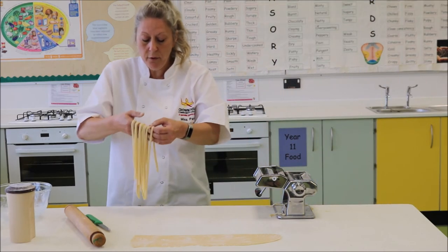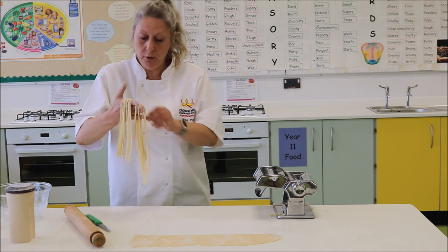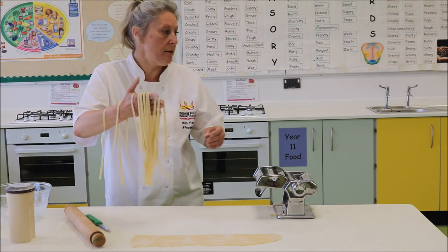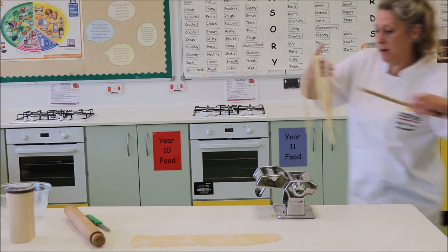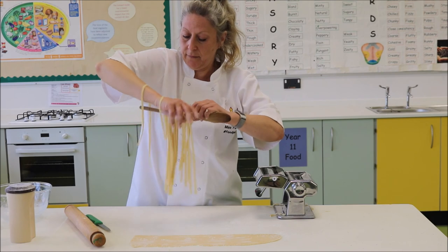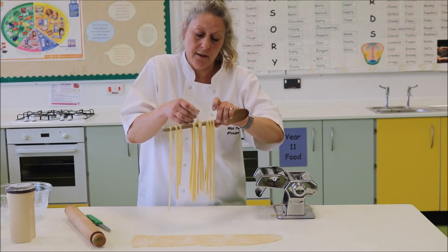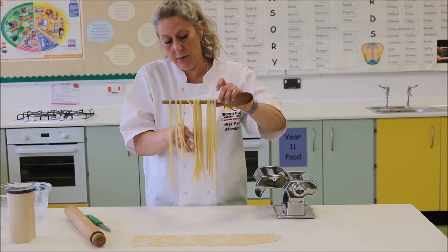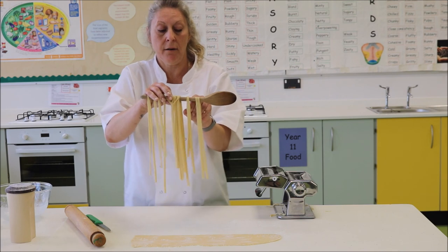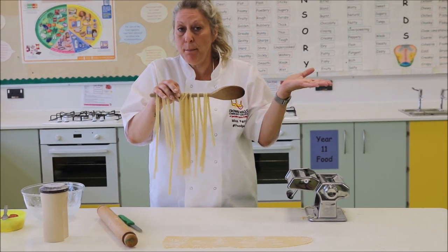Now we have tagliatelle. Be careful — we use a wooden spoon usually to hang these off so that they don't stick. You need to pull them apart fairly quickly to stop them sticking together. Put those over the wooden spoon like so, and just spread them out. In the classroom we'll have a little rack to put your tagliatelle on so that they can start to dry out. They're actually better when they've slightly dried out — they're easier to cook with. So that is how you make pasta — simple.